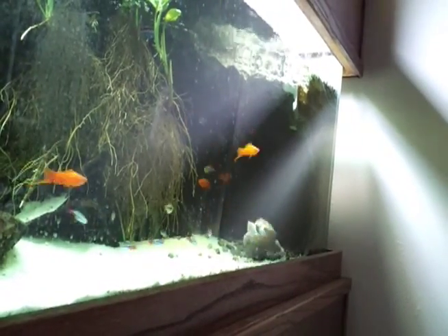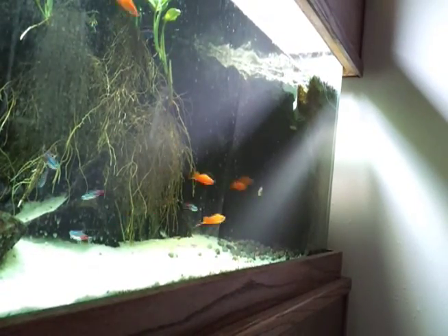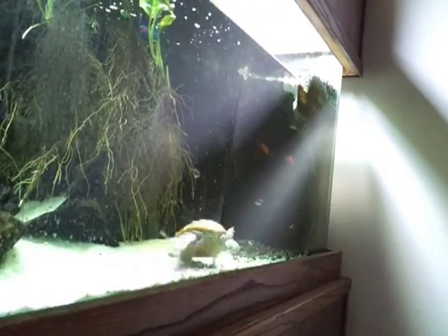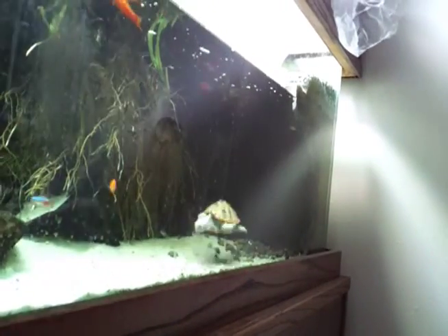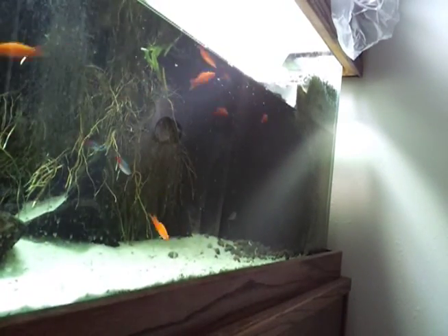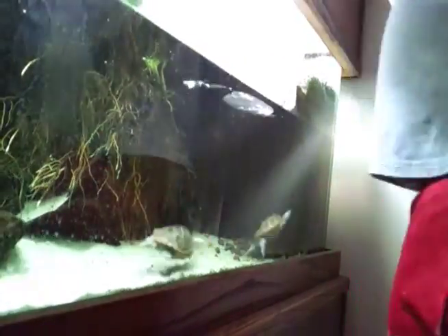Hey guys, welcome to episode number 86. Today is Wednesday, so it's DIY Wednesday, and today I wanted to go ahead and tackle this problem I've been having with my 125 background. I want to make sure that I seal the damage to the background so that the turtles don't continue to bite it, so come along with me and learn how to be a better aquarist.